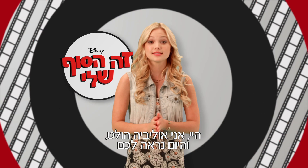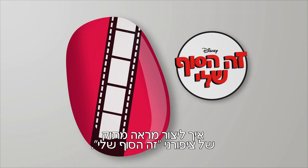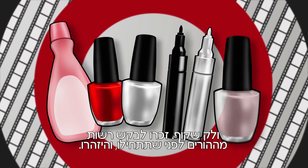Hey, I'm Olivia Holt and today we're going to show you how to get super cute I Didn't Do It nails. To do this you'll need nail polish remover, red nail polish, white nail polish, a black nail pen, a white nail pen, and clear polish.